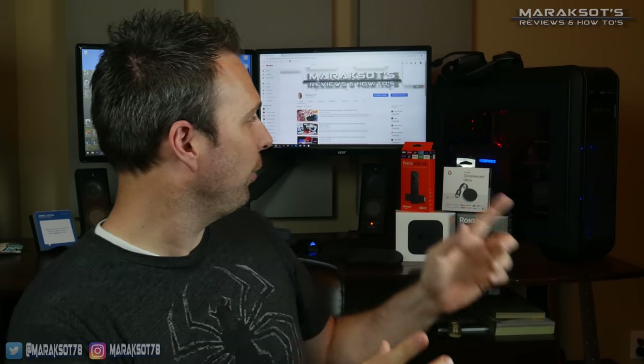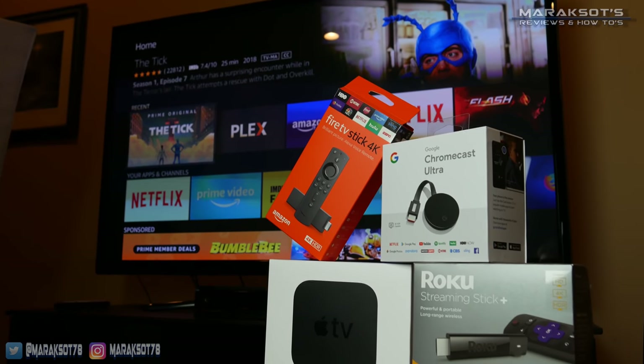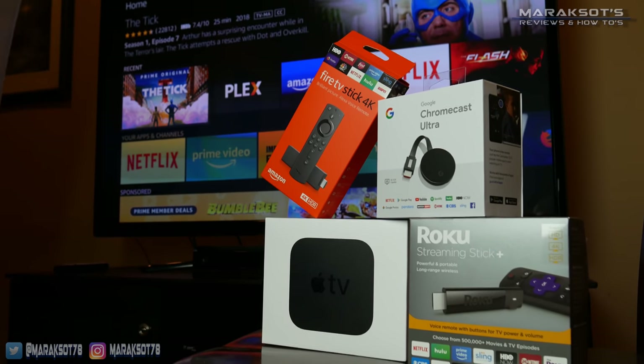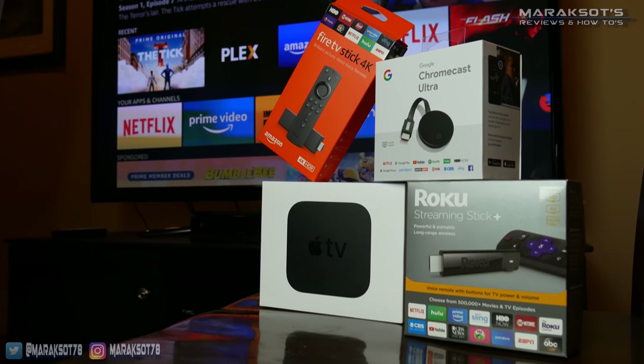To make those videos I went out and bought several of the most popular streaming devices on the market today — that being the Apple TV 4K, Google Chromecast Ultra, the Roku Streaming Stick Plus, and Amazon Fire TV 4K. I feel there are a lot of people out there that at least have some iteration of one of these devices in their home already, which makes casting pictures and videos from your phone to your TV possible.